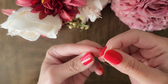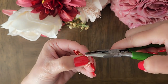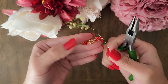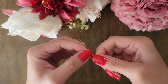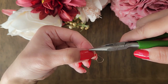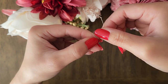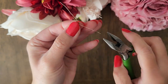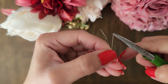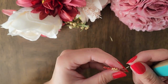Now add one bead and repeat the steps. The wire has gotten short and might be hard to work with — you can use a chain nose plier to pull it. Now let's hide the wires by running it through the previous rows before cutting it off. Cut off the extra wires but be careful not to cut off the main wire.